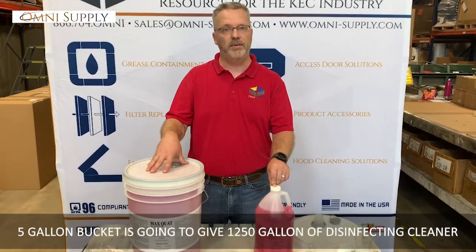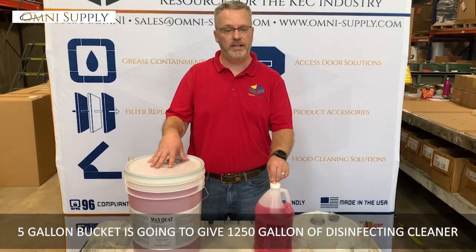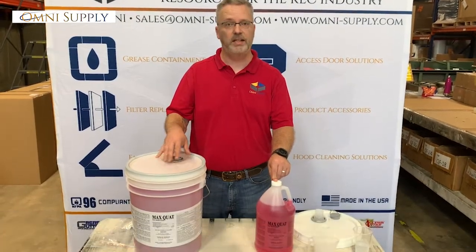A five gallon bucket is going to give you 1,250 gallons of disinfectant cleaner. When you break it down price-wise, it's pennies per gallon that you use to clean.